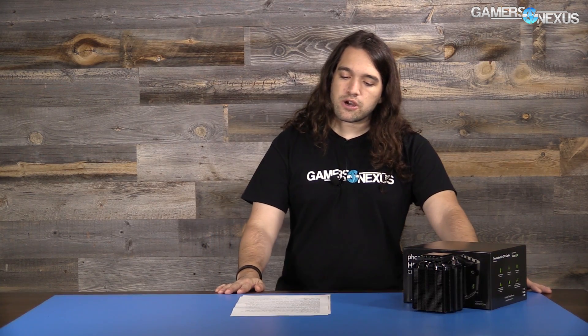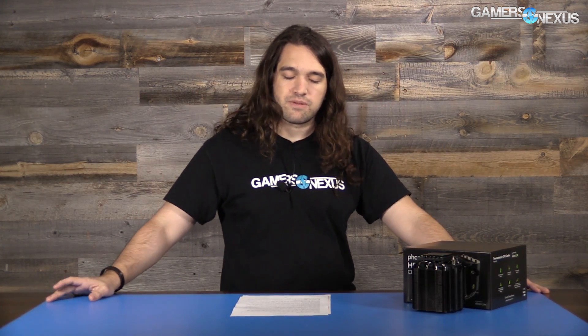Starting off, we've got a question from Reza NL who says: 'Hi GN, your custom GTX 1080 hybrid mod inspired me to do the same. I am pretty pleased with the result — it doesn't go over 45°C OC'd under load. My question: how important is the cooling for other components on GPUs such as VRAM? Does the hybrid fan really help with anything or is it just for show?'